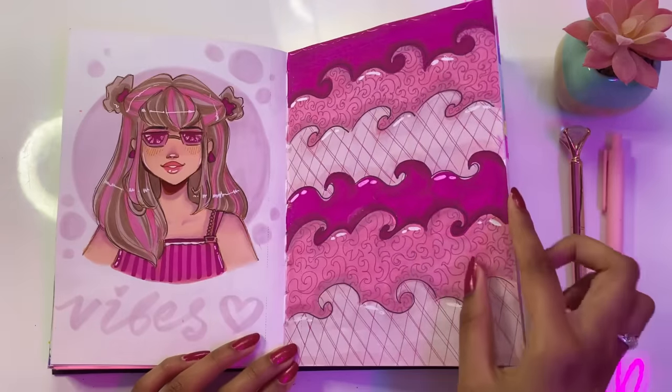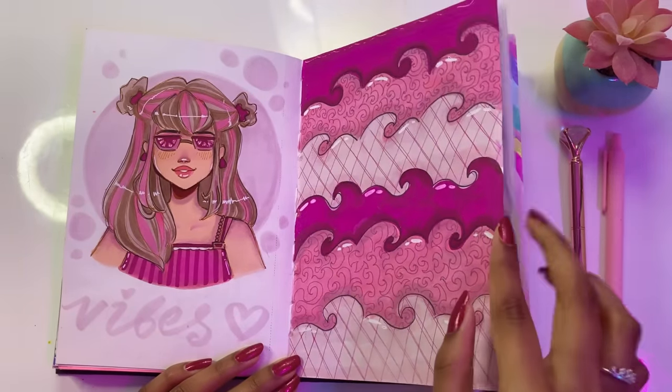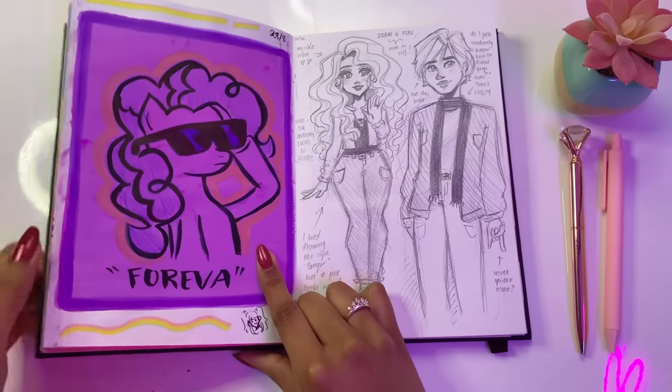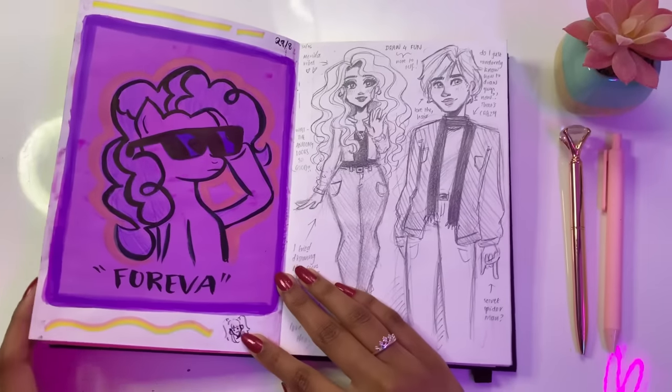This was from a drawing ideas video about how you can get your own drawing ideas. We've got Pinkie Pie — but thinking about it now, I feel like I should have actually drawn Twilight considering the background is purple. Oh well, too late. Pinkie Pie forever.